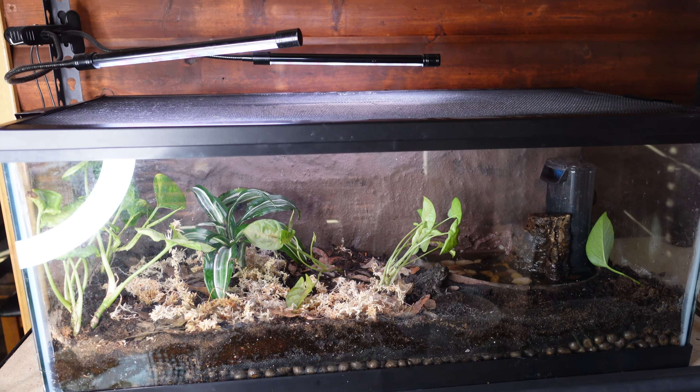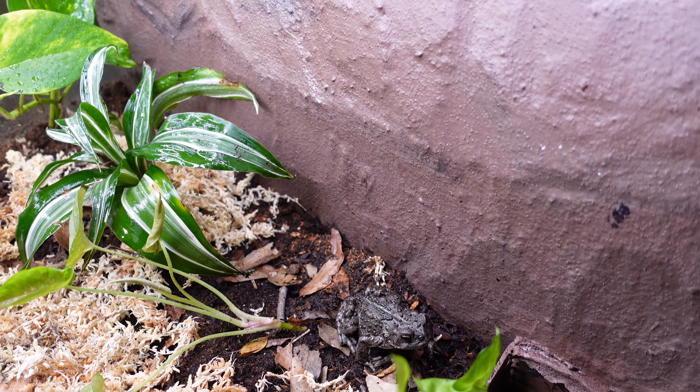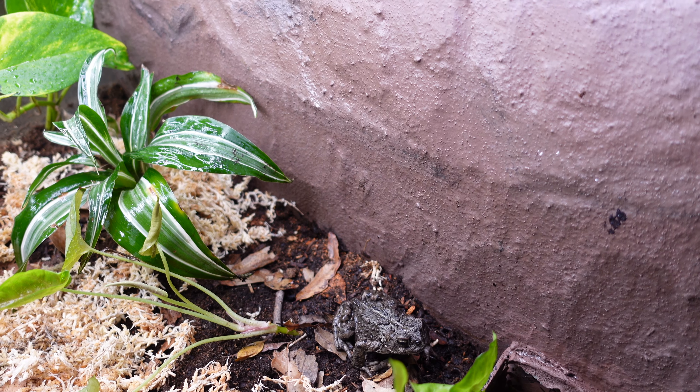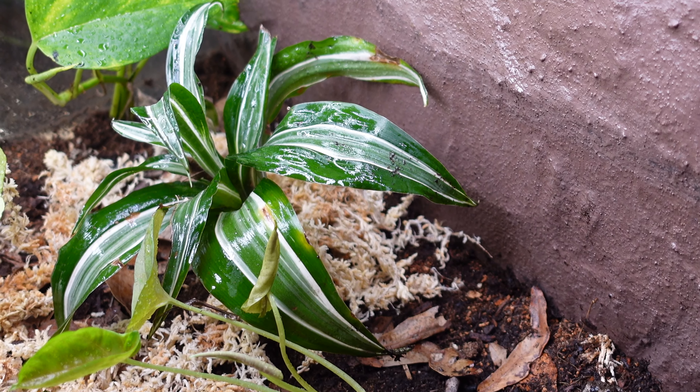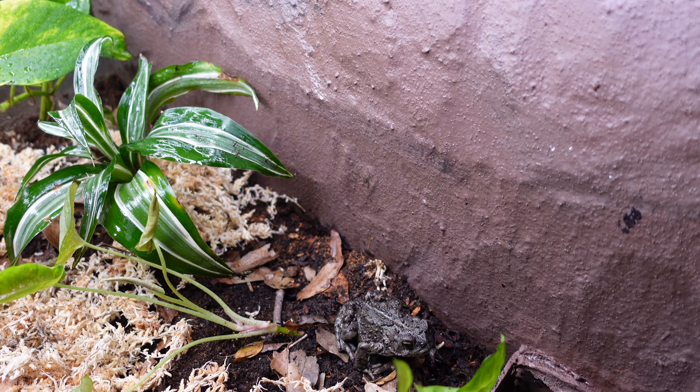Underneath the substrate is a drainage layer. As we continue left, you'll notice a number of live plants. This one is a Dracaena fragrans jade jewel, which Persephone often hides under.